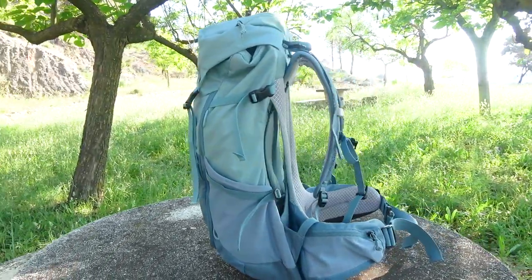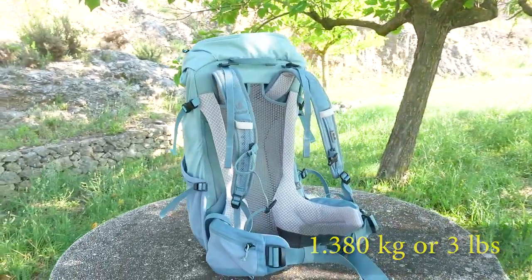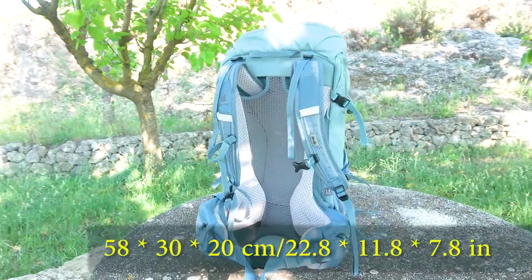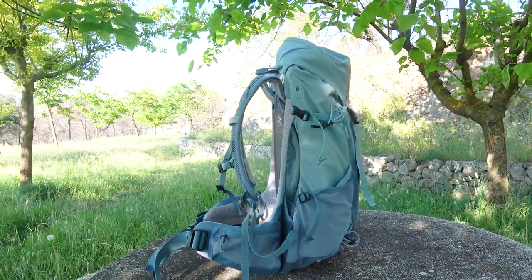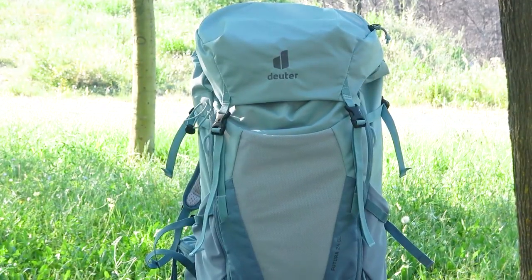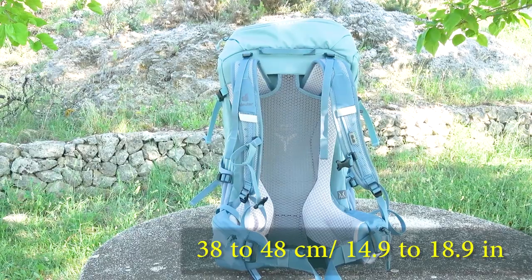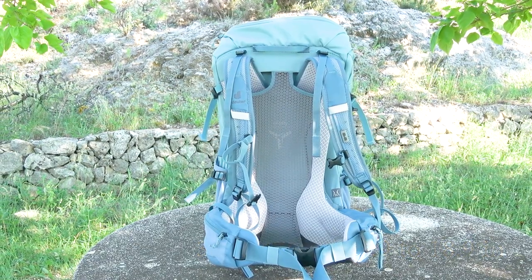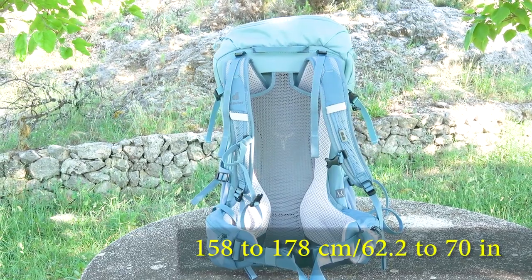The weight of this backpack is 1kg 380g. It is 24L volume. The dimensions are 58 x 30 x 20 cm. Recommended load is 4 to 8 kg. The back length can be adjusted in the range of 38 to 48 cm, and it is suitable for women with a body height from 158 to 178 cm.